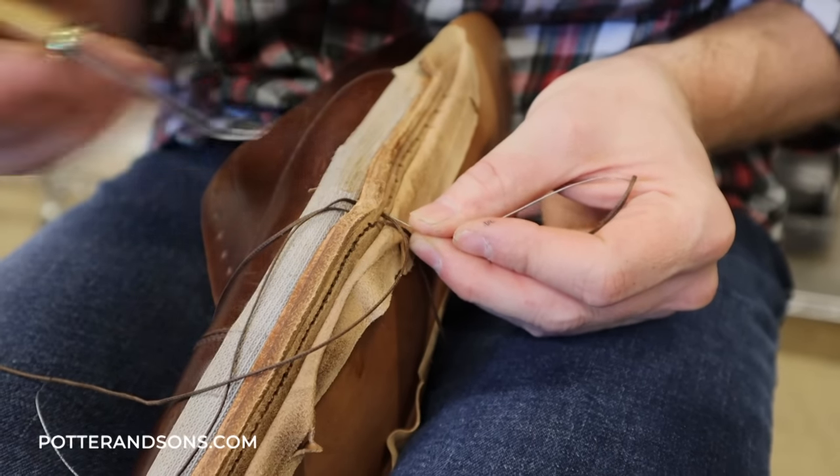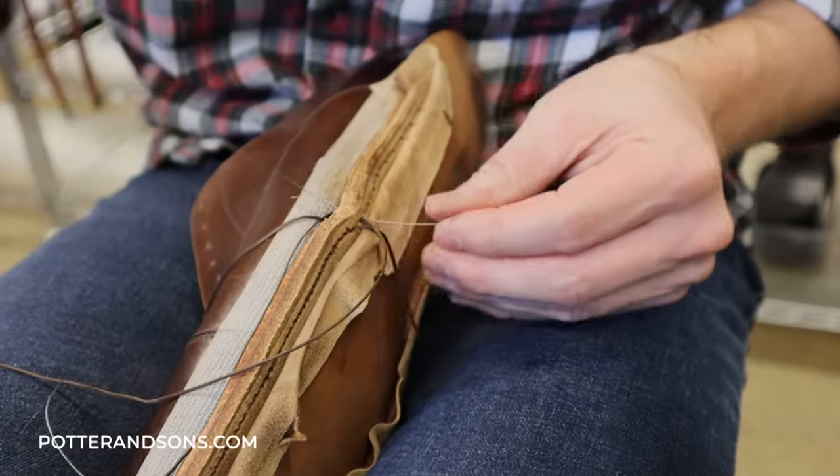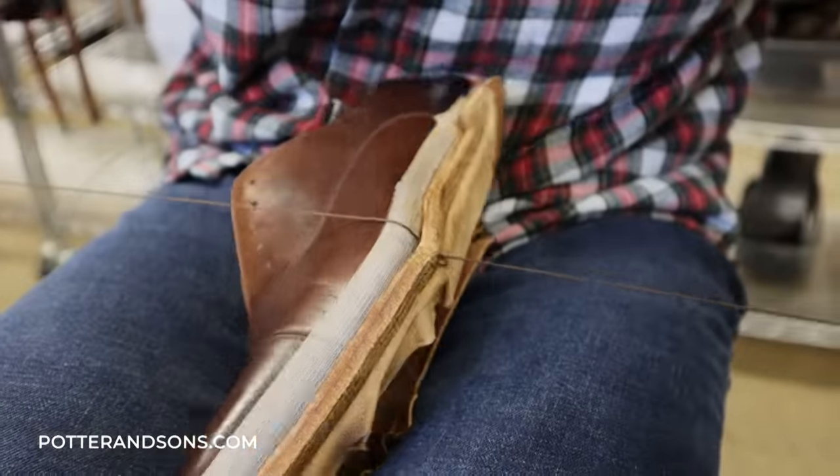I've been here for hours stitching this stuff. Now I know why they cost so much — look at these stitches. Stitches are done, it's after six, and it's been a long day. I'll see y'all tomorrow.